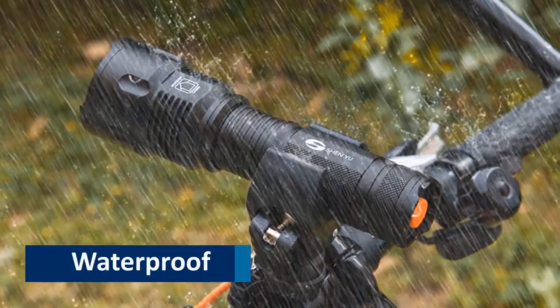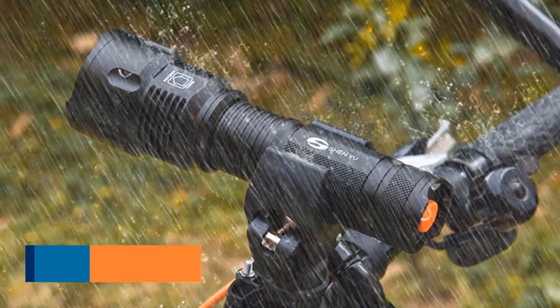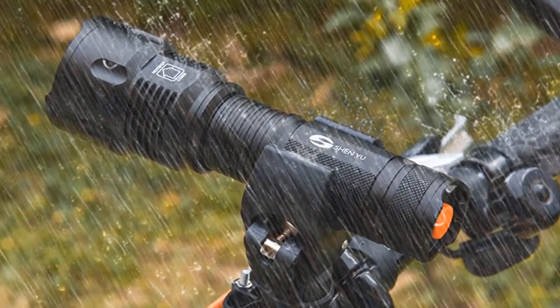Waterproof. The flashlight is waterproof. So it won't be damaged in case it is soaked in rainwater.